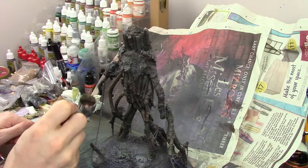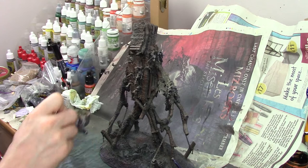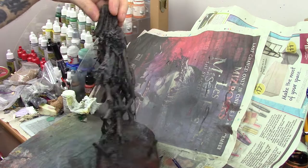For the main colours I used a variety of browns, starting with dark brown which also has some dark green and blue mixed in to act as the shade tones. I gradually built up to lighter browns and focused more on the upper and exposed areas as I did this, working my way up the model.